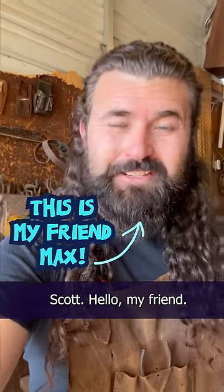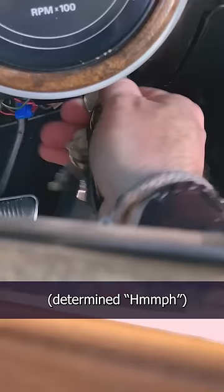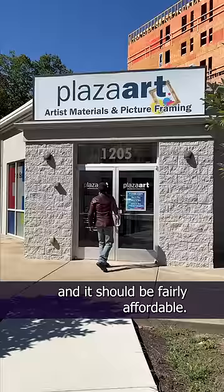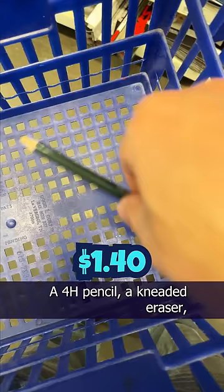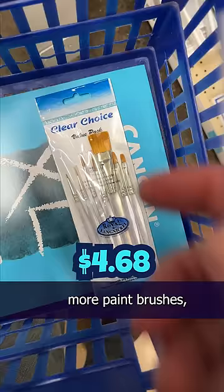Scott, hello, my friend. What advice would you give to a complete novice trying to get into watercolors? Great question, Max. You really only need a few things, and it should be fairly affordable: a 4-H pencil, a kneaded eraser, decent watercolor paper, paintbrushes, more paintbrushes, and some pens.